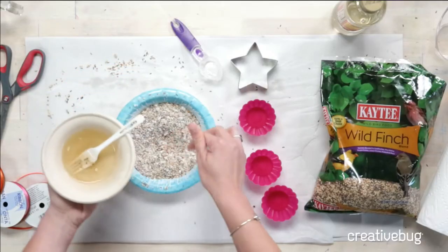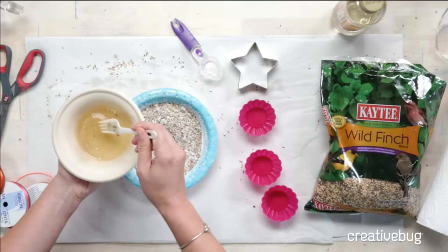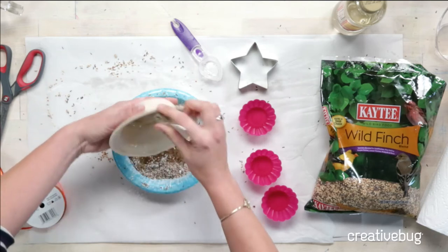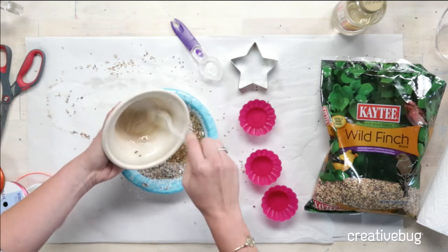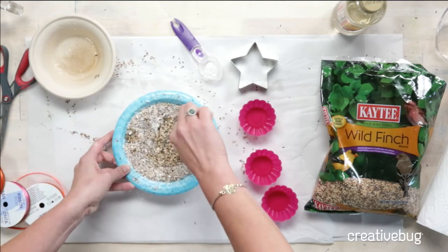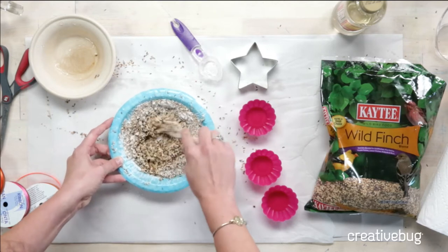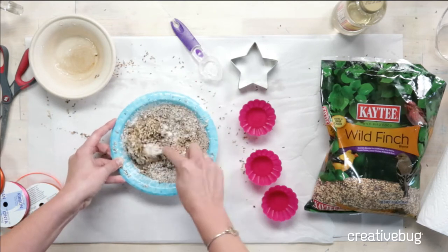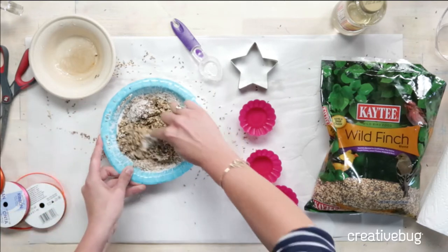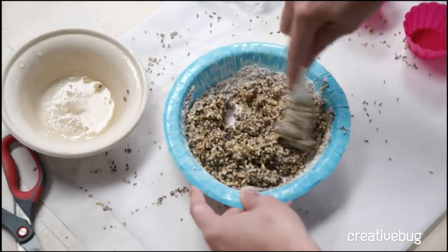Now that we've mixed the corn syrup, you pour it into the bird seed mixture and mix it well. This part gets so messy and goopy. You're also going to want to make sure you have baby wipes on hand, because it's not great to wash your hands in the sink when there's a bunch of bird seed — that could clog your pipes. You're going to want to keep mixing until all the dry seed is incorporated.